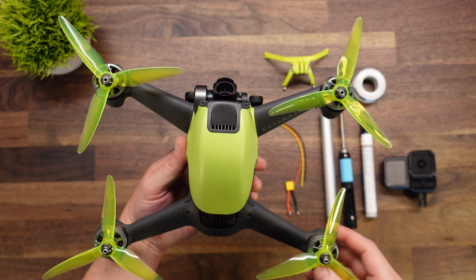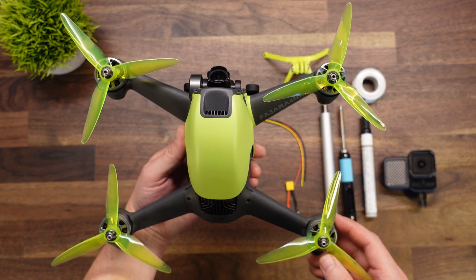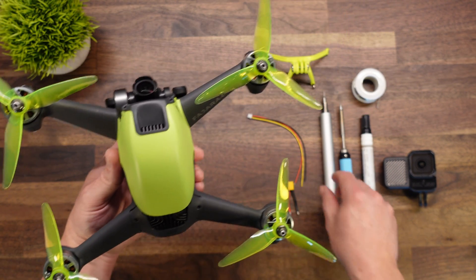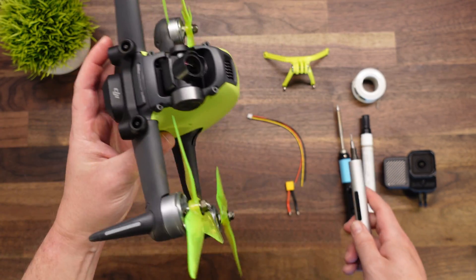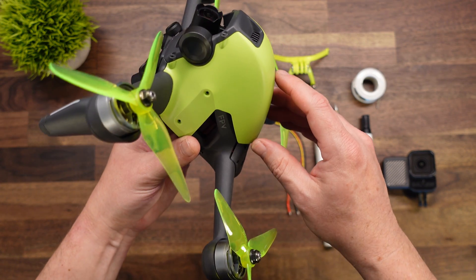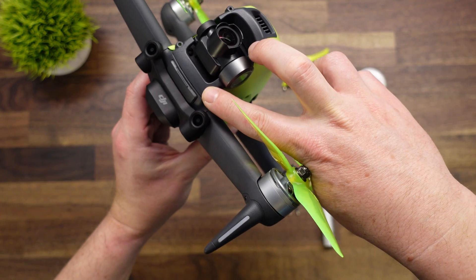The first thing we need to do is take a 1.5mm Allen wrench — one did come with your drone, it should have been in your box, or you can use a driver like this, the WowStick, which is very good for removing screws. To remove the canopy, you need to remove a series of eight screws: two here on each side, and then two here on each side.